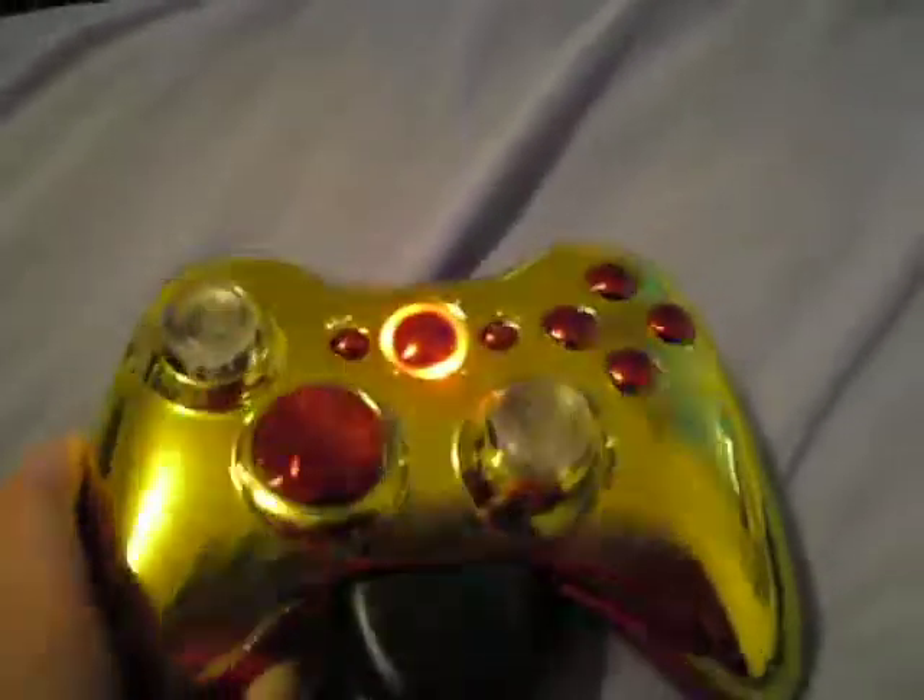What's up guys, just doing a controller review — the Seafruit LLX6. Red buttons, pretty nice, gold covering, white backpack, sticky controller thing.